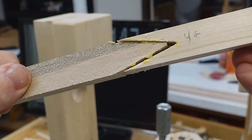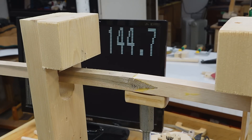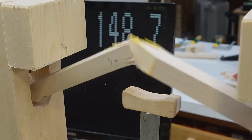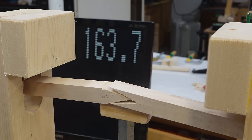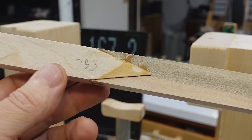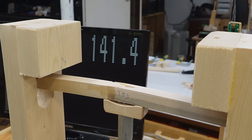That was a 100% glue failure. Same force on the next one — also all glue failure. This next joint has got a bit of a gap here and here, so I don't expect this one to do super well.